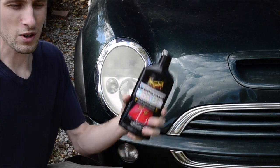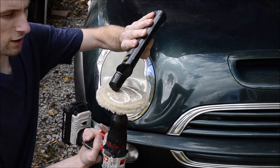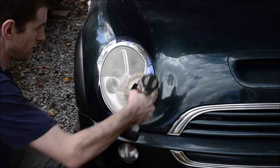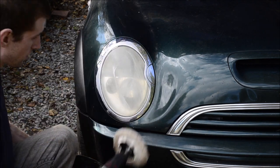Pour the stuff on, don't worry about being too precise. Put some on there, put some on here if you want to. Rub it around like that, get it spread out a bit.